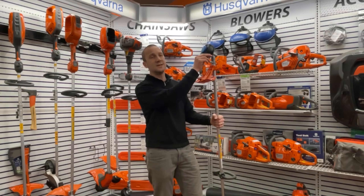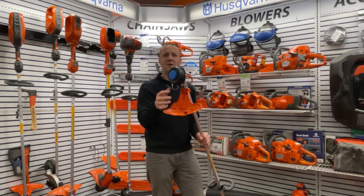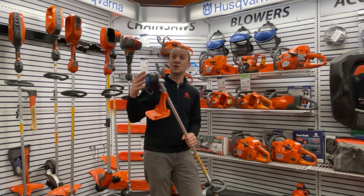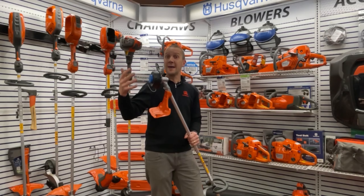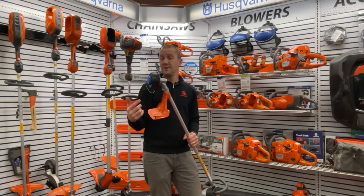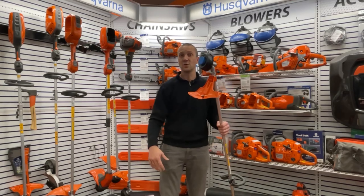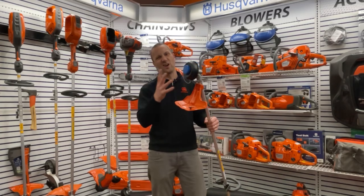This head right here is the T35 — very popular head, used on many, many gas Husqvarna trimmers. They also make a T25 that's used on a lot of other trimmers, both battery and gas. So if you learn how to do this one, you're going to learn how to do them all.